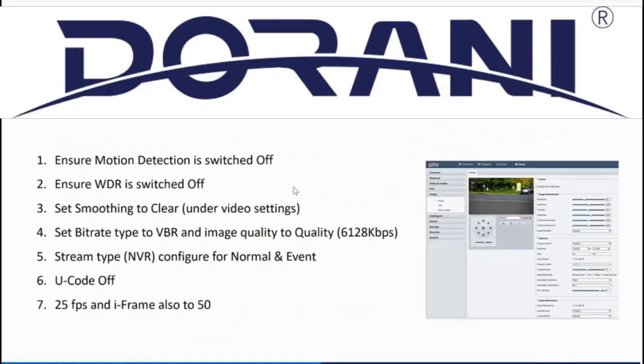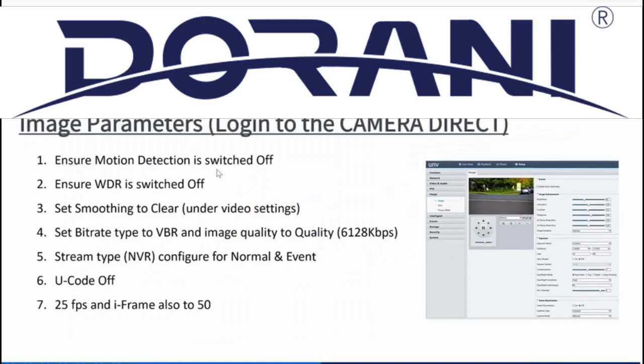I noted on the slide to ensure motion detection is turned off, but as I just showed you, I actually use it turned on, so I need to update that. WDR is an important one — you do want that switched off because we're going to be controlling the shutter speed of the camera. The way WDR works is it takes a very fast exposure and a very slow exposure and combines them to compensate for strong light coming into the image sensor.